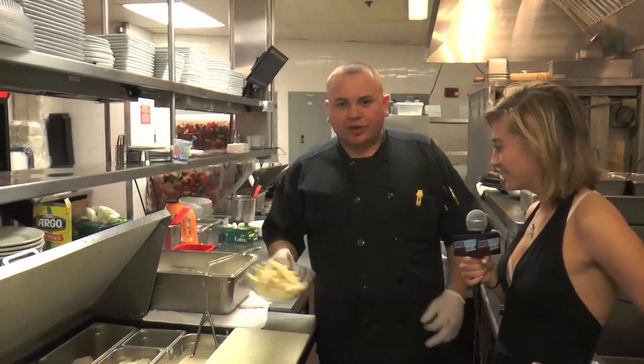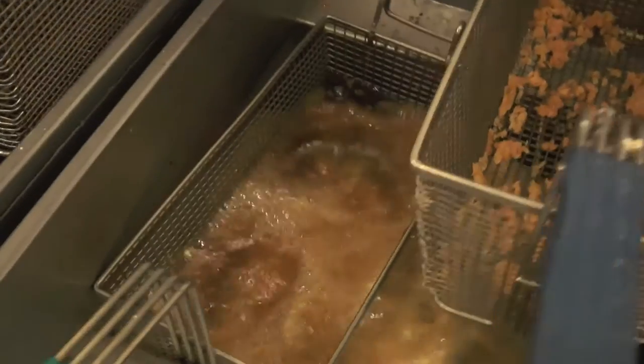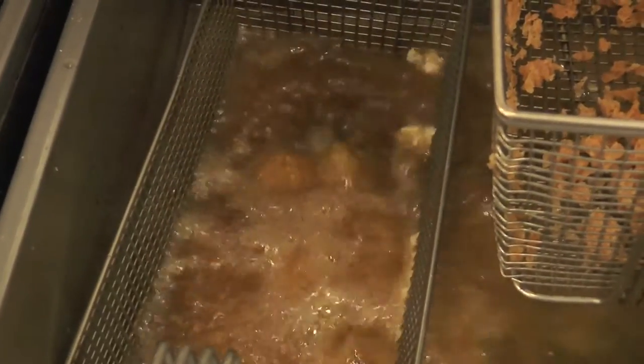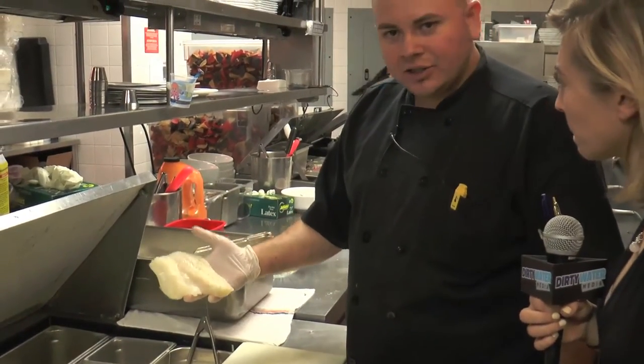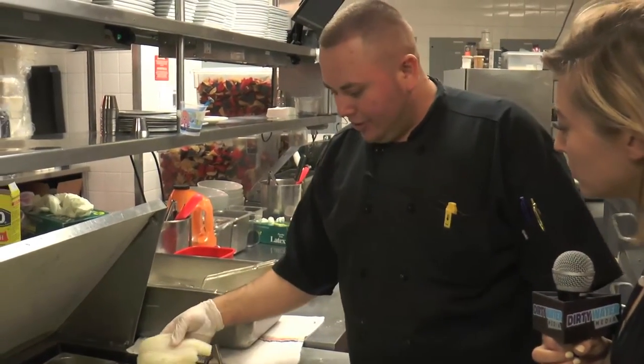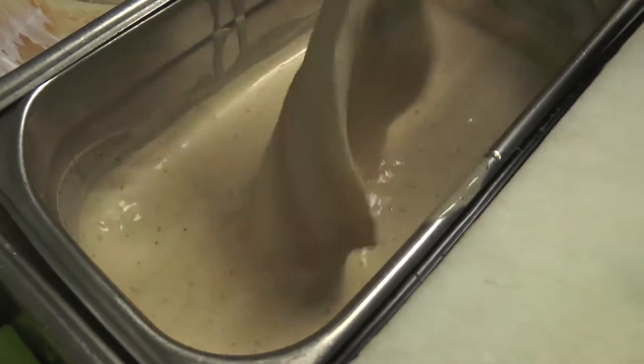So we start by frying the french fries, which we drop in oil at 375 degrees — I use canola oil. We use haddock as the fish, so we're going to do fish and chips today. We use an eight-ounce haddock fillet and drop it in a beer batter, which is Harpoon beer batter.